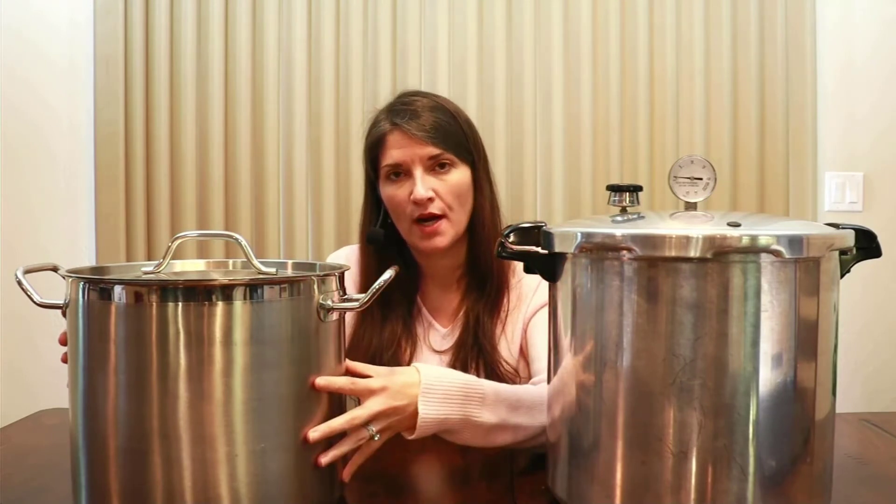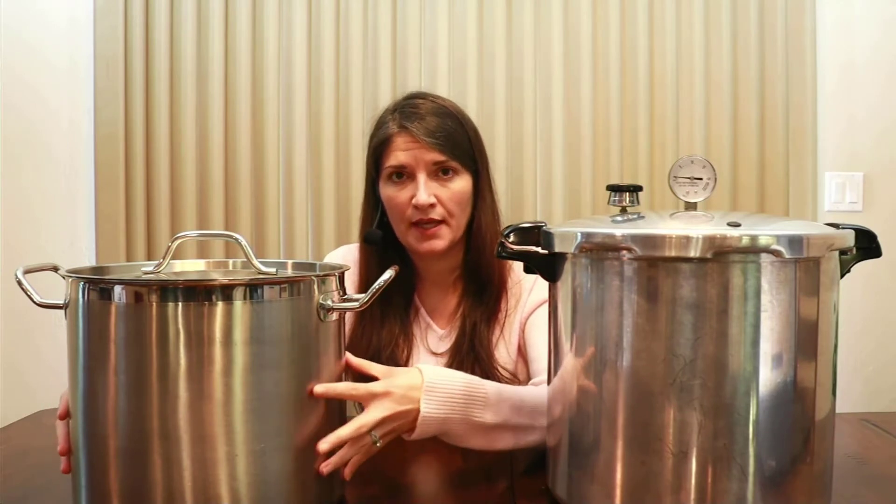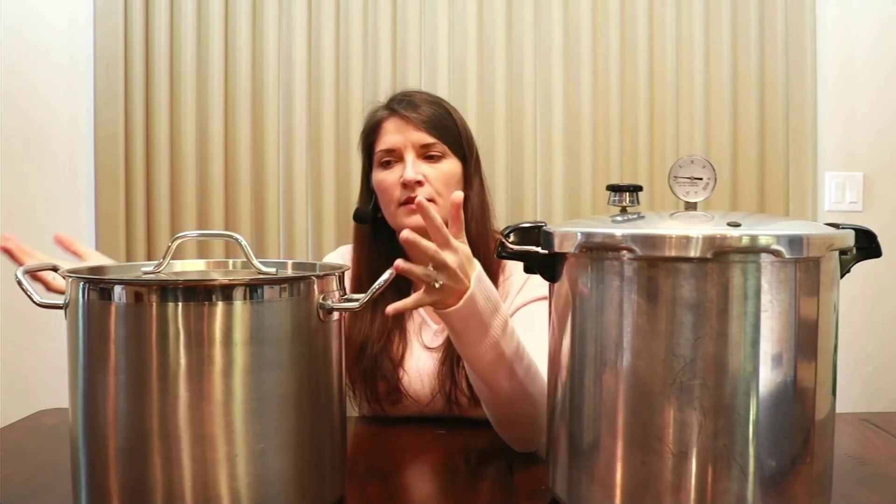With water bath canning you'll fill the pot full of water, covering your jars by at least one inch. With both the stock pot and the pressure canner you do need to have some sort of rack in the bottom, because you don't want your mason jars directly on the bottom of the canner. You can purchase separate racks or make your own. Essentially you boil the jars for a certain amount of time, always following a safe, tested, and approved recipe.